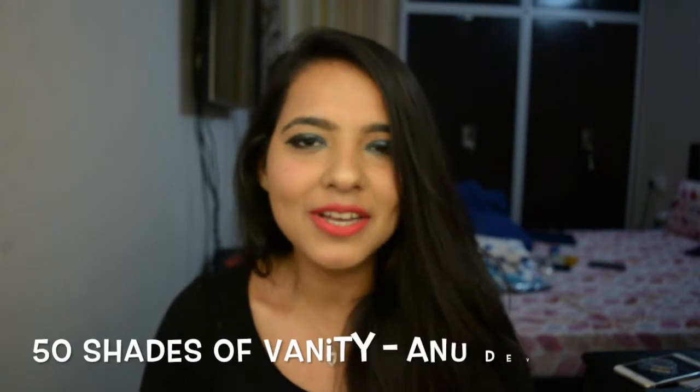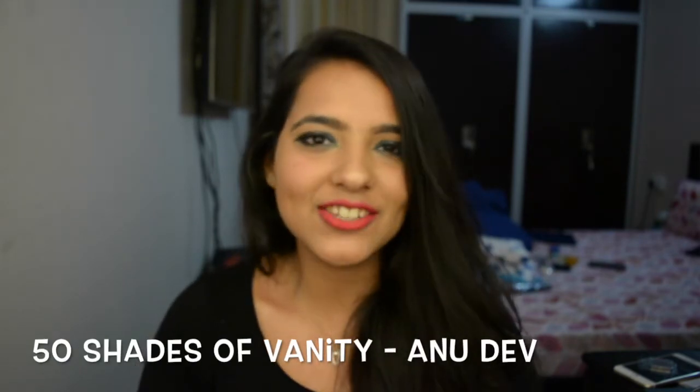In today's video, I've taken up the challenge by 50 Shades of Vanity — that's Anu, and she's coming up with such great challenges. Do make sure to check out her YouTube channel; I'll link it down below and also her Instagram. So today I'm taking up the Half Moon Eye Makeup Challenge. Trust me, the struggle is real. I don't know how Anu, you do it, but it's amazing.